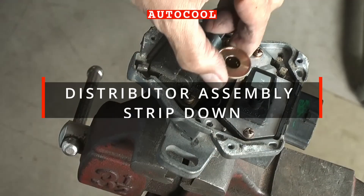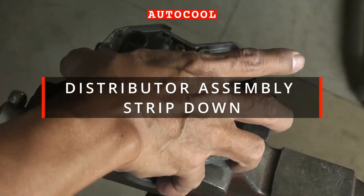In today's video, we'll show you the process of disassembling a Nissan GA-15DE distributor assembly made by Hitachi Electric Japan.